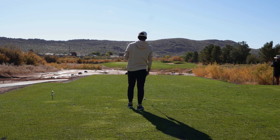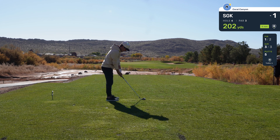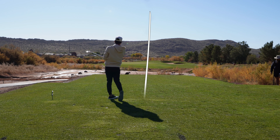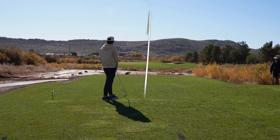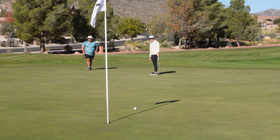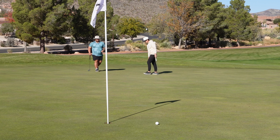We have a par three, 202 yards. We're going to hit a strong five iron. That was thin, but it's going to be fine. I feel like that's a little bit better. Sit. That'll do, donkey.